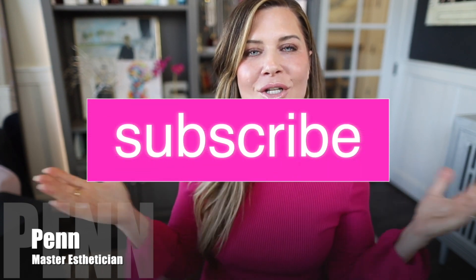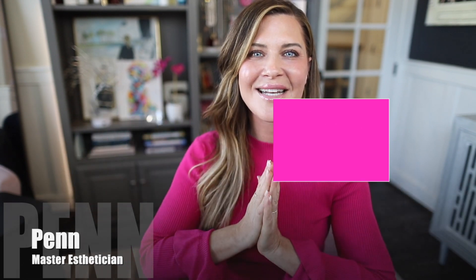Today I'm going to share some skincare hacks that are very budget friendly. Not only that, they help to target specific situations and concerns you have with your skin, and they help you to use up skincare that you already own. I'm so excited to share this with you. My name is Penny, I'm a master esthetician, and I absolutely love doing these kinds of videos.